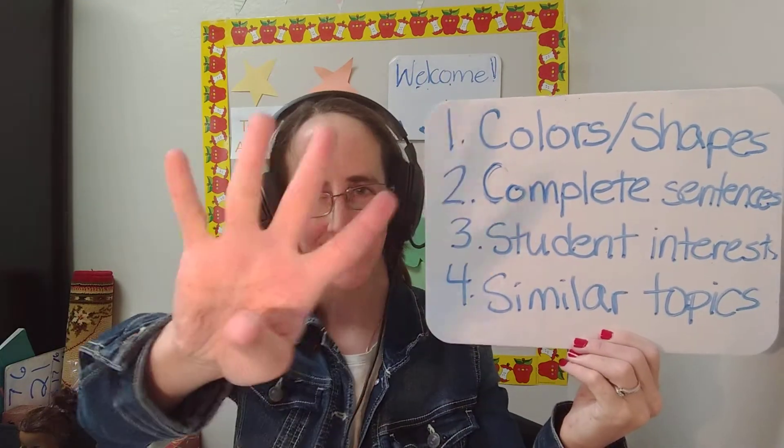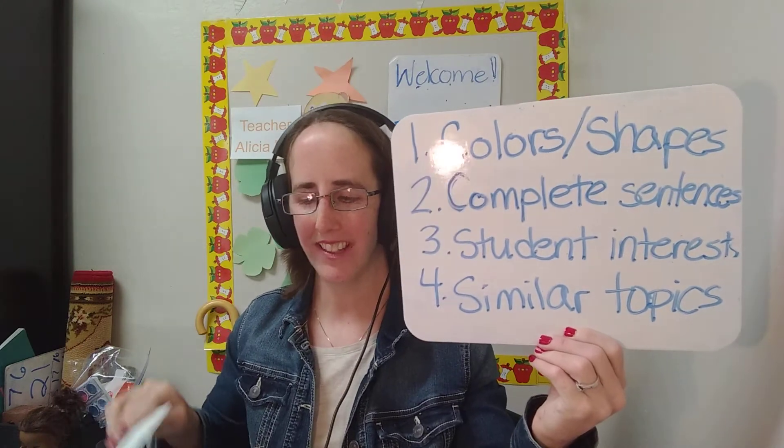These are four tips for extending with your students. Please write your tips down below in the comments. See you soon! Bye!